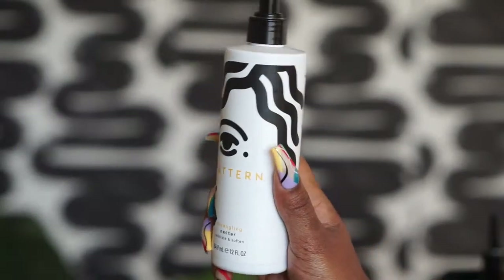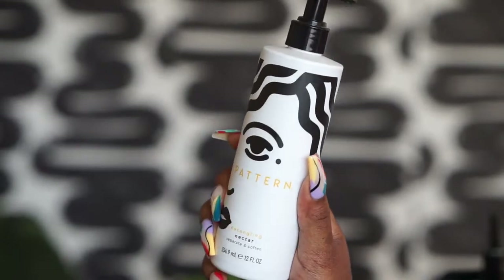She used it as a pre-poo, but she also mentioned in her video that you can use it as a leave-in conditioner. So immediately I had to get my hands on this thing, and I finally did. I picked this up from the Pattern Beauty website — the price, ingredients, and all that good stuff will be down below in the description.